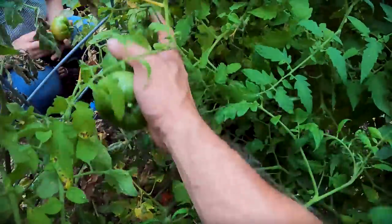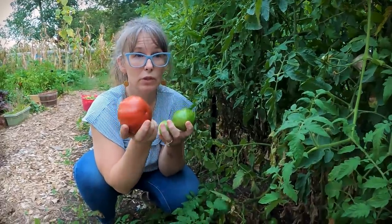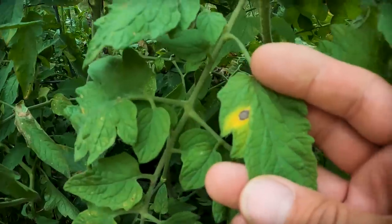I see a rotten tomato up here — I'll show you what happens and why I'm picking the fruit now even though it looks great, because blight will eventually ruin your fruit crop. Look at that.